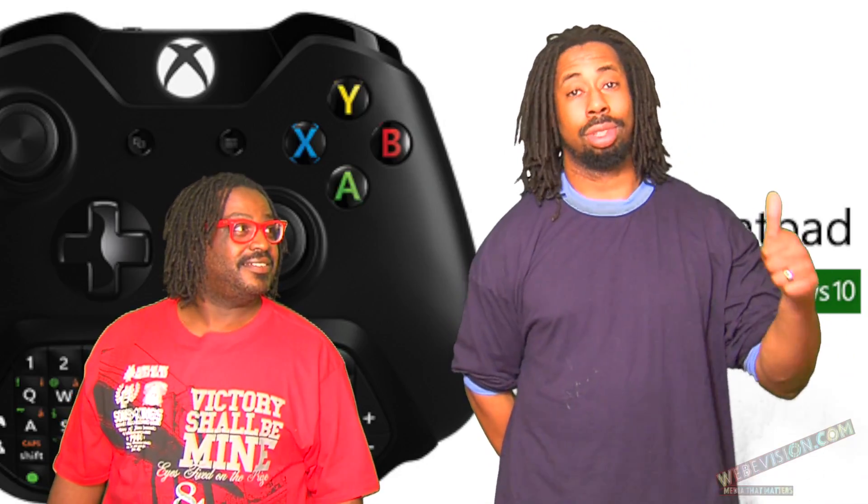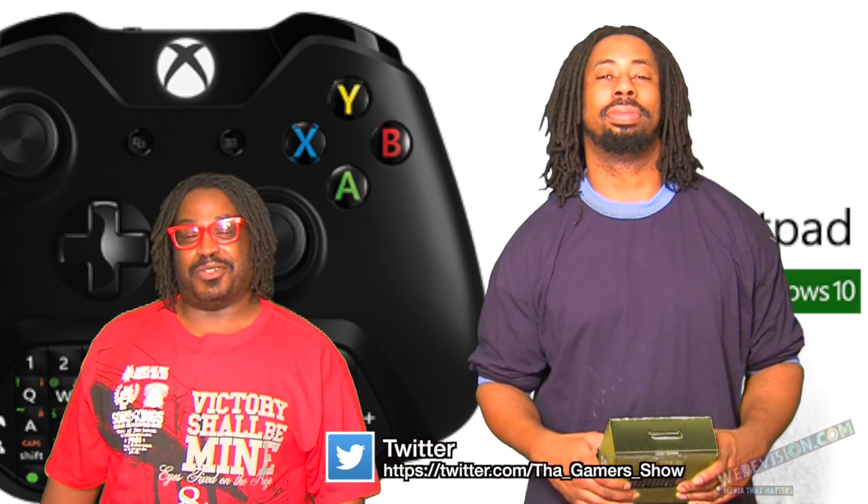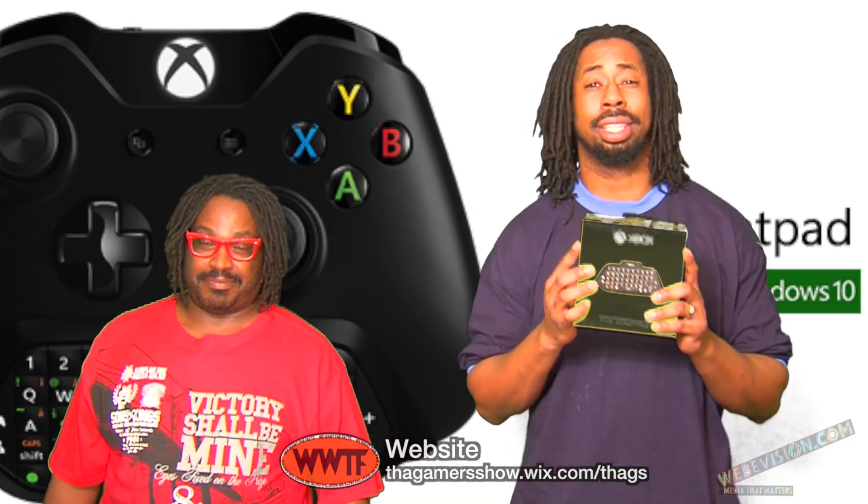If you see this in the stores and you want to use the chat pad, it makes it a lot easier to type. I would say pick one up. Definitely. Fred says pick one up, I'd say go ahead and get one too. That's about it — chat pad, go get it, man. That's going to do it for this episode. We're going to see you next time on WWTF, We Want the Facts, The Damon Show. See you guys next time.